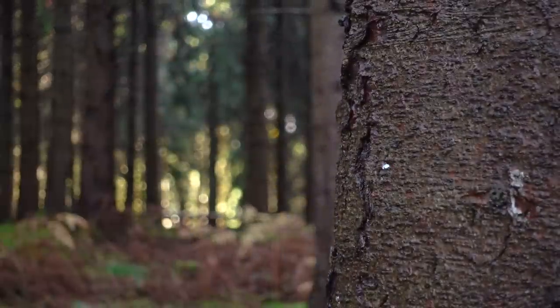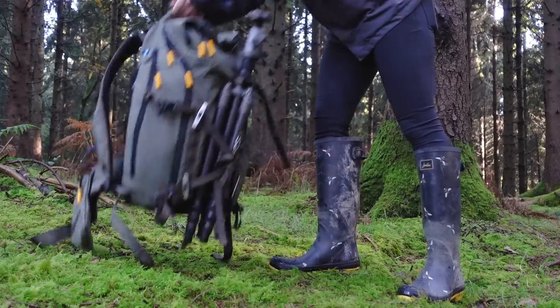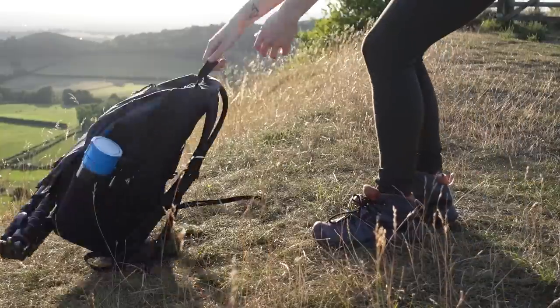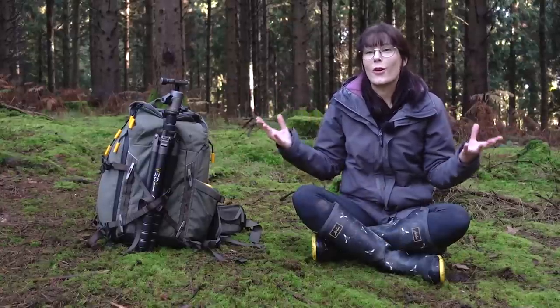You guys ask me often about my gear, and I very recently replaced my LowPro camera bag with the Vanguard VEO Active trekking bag, so I thought today we would chill in this beautiful forest and take a look.